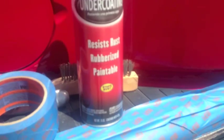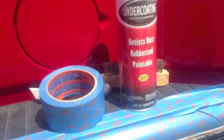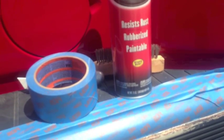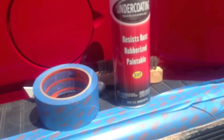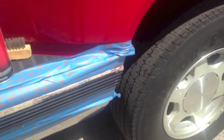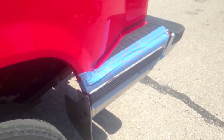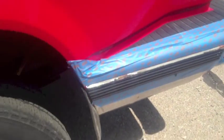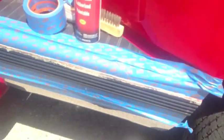I went to Walmart and bought three cans of this Rust-Oleum undercoating. It was on sale for like $2.97 — I figured I can't go wrong. I bought three of them just because these are always a good thing to have. I'm sure it won't take me three cans to go ahead and do this. We'll give it a shot and see how it turns out.